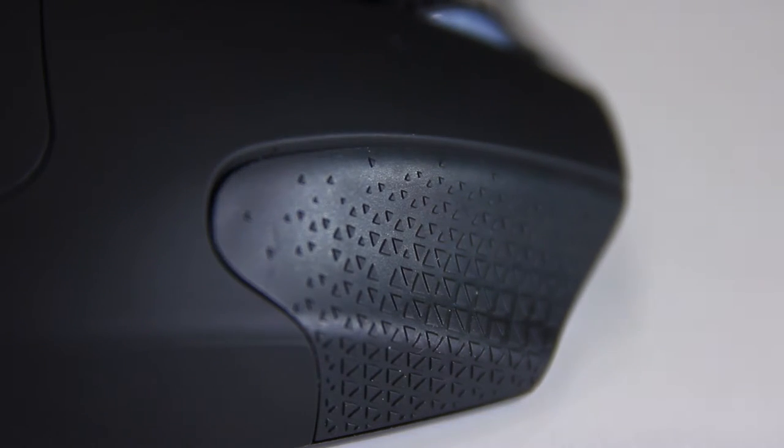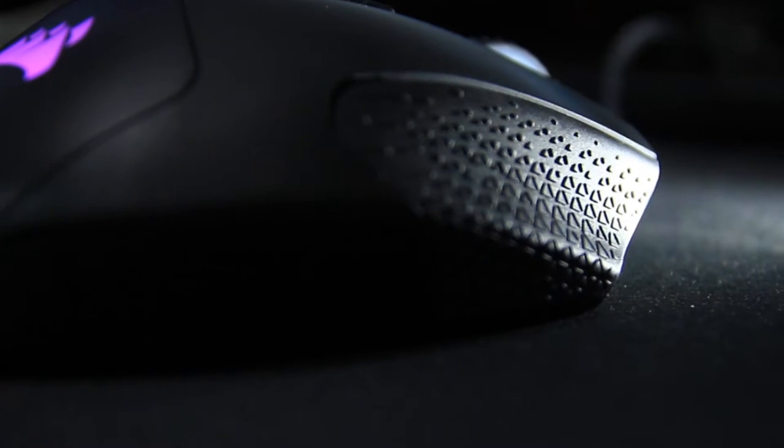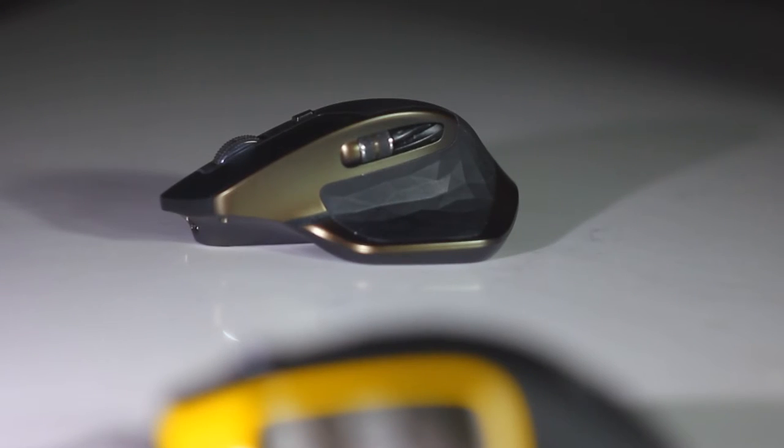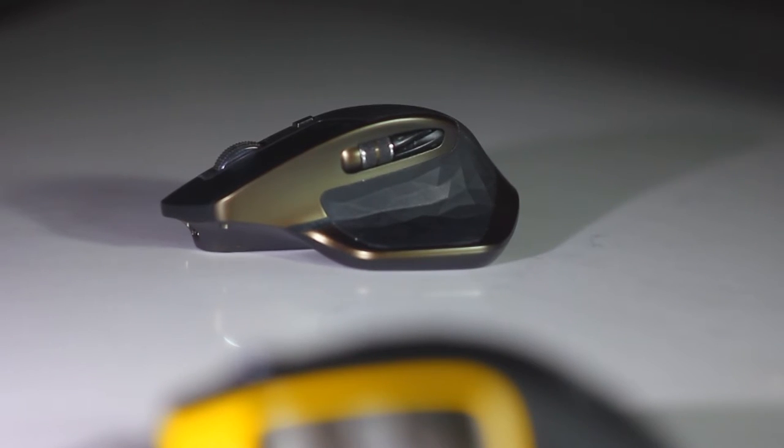But Corsair had to go and give it this design texture. It kind of feels like touching Braille — could have done without. Similarly, Logitech did this geometric pattern for the thumb rest. Neither of these texture choices is okay.